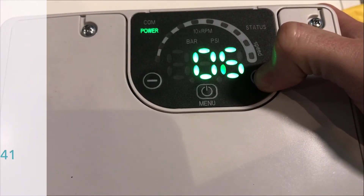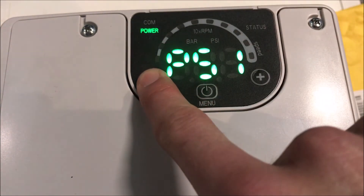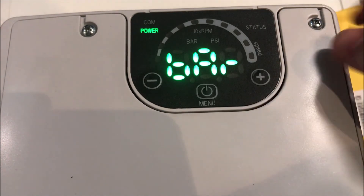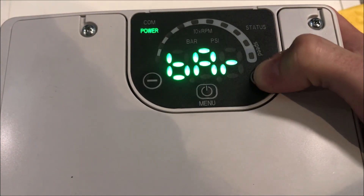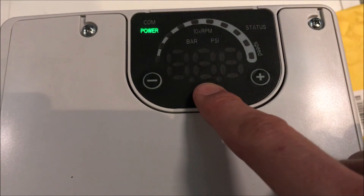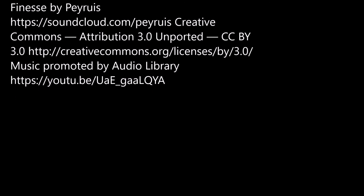In parameter 41, you can change the displayed unit of pressure measurement between bar and PSI.